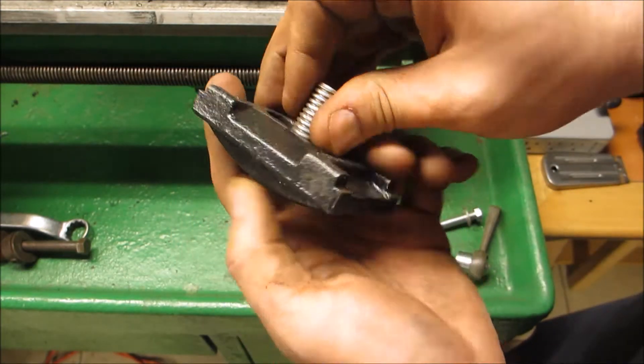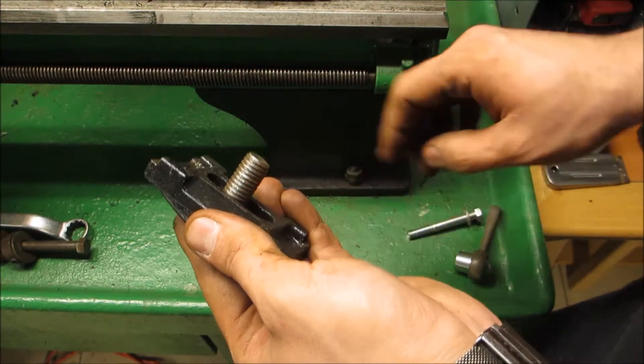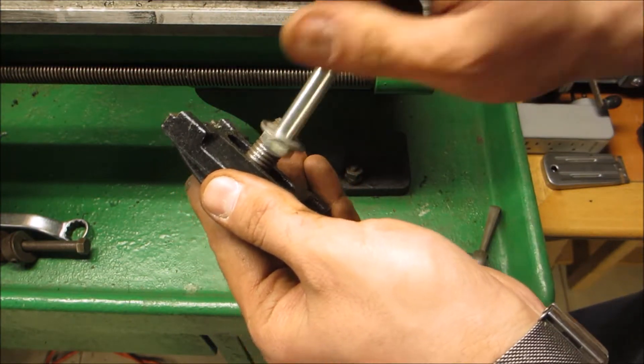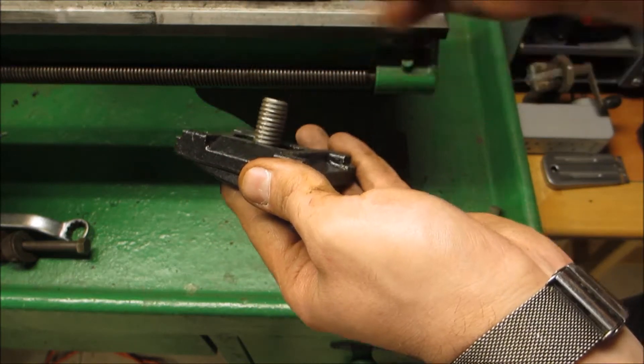It's a nice snug fit, nice and tight, and it actually grabs on both sides of the edges. So now what I have to do is cut the head of this bolt, drill and thread it, and then screw this bolt in there so I get a bit more length out of it.